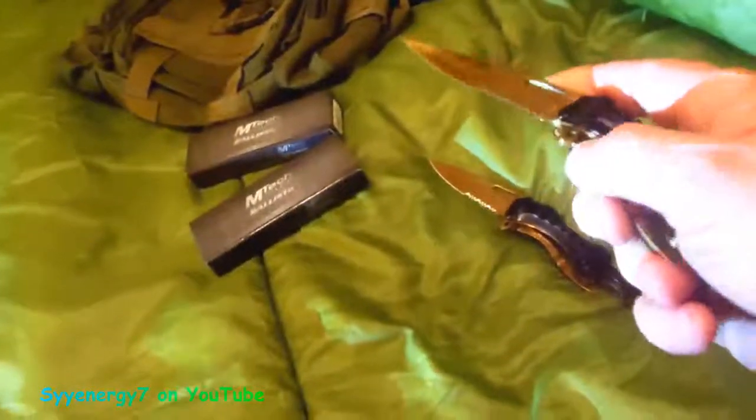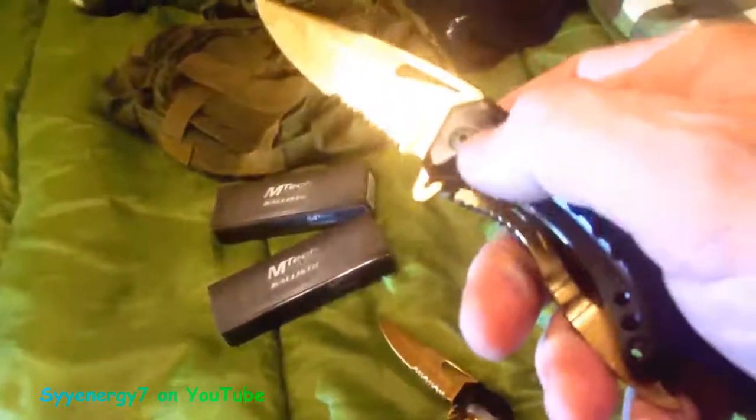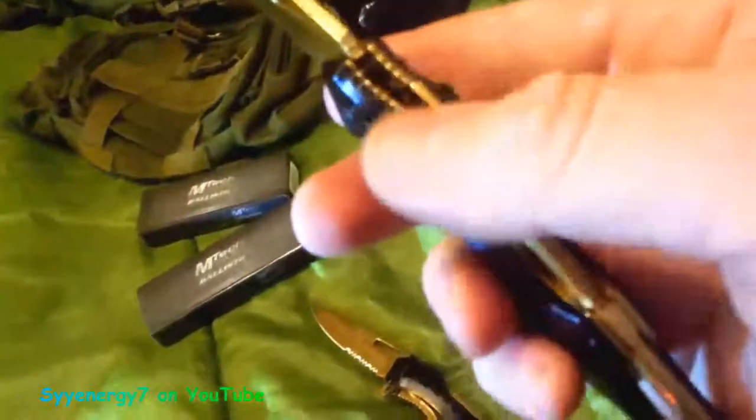The assisted springs work good — this one works a little better, this one I had to tune up and break in first, but it works pretty good now. It's just a hair slower. If you get a knife that's a little bit slow, just use it a bunch. You might even want to take the Torx head screw and back it out about an eighth of a turn — not much, don't make the blade loose — then put some WD-40 in there and just work it a bunch of times. That's what I did and it works great.